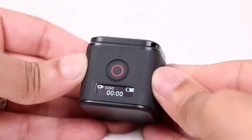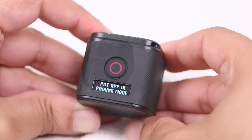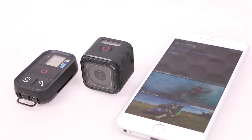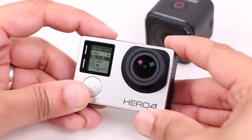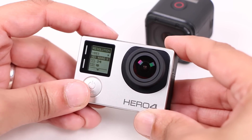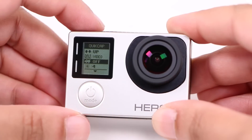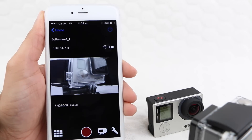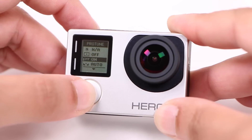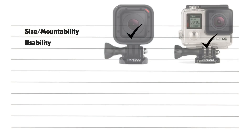The one-button power and record makes the Session incredibly easy to use, although that also means settings cannot be changed on the camera itself. That's a major downside for situations when using a smartphone or GoPro remote is not always convenient, since without one of these the Session's shooting modes and other settings cannot be changed. Not so with the Silver — the front-facing LCD makes changing settings a super simple procedure, even simpler with the touch-sensitive display. The quick capture mode replicates the one-touch operation of the Session, and the GoPro app and remote can still be used in addition. It's the ability to change settings quickly on the camera itself with no other devices required that gives the Silver the win for usability.